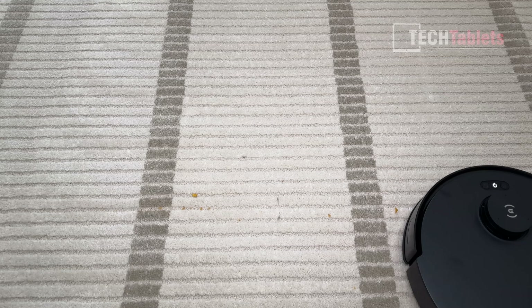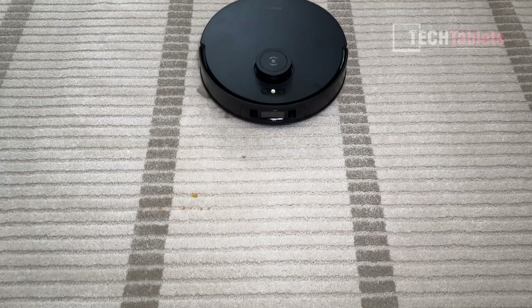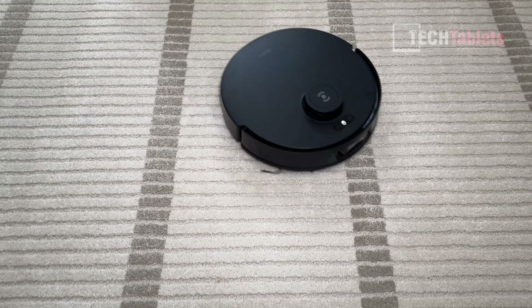It zigzags in the opposite direction, and that 11,000 Pa does a very good job picking up basically everything — got it all. This footage has been sped up 300 to 400 times so we don't have to sit through the full runtime.